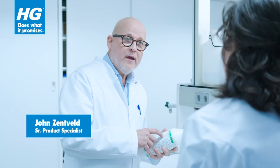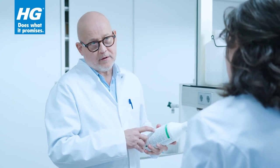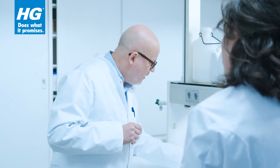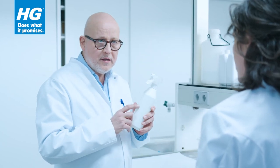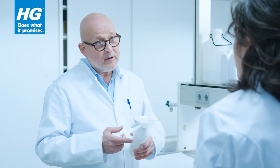The Algae and Mold Remover is a concentrate, which means that you have to dilute it with water, and the ratio for that is 1 to 20. I have already diluted the concentrate in this spray bottle, but you can also apply it with a watering can or a bucket and a broom.